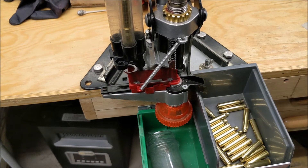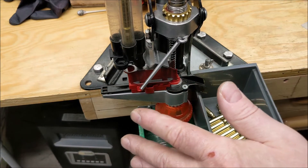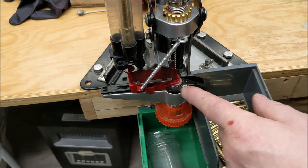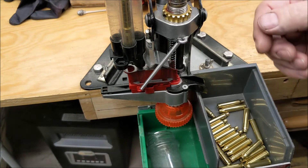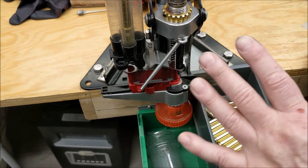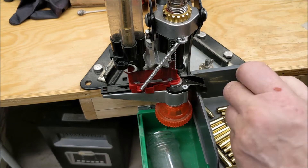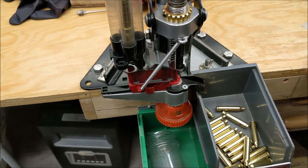I'm quite happy with the functionality. Someone could 3D print something like this where it's got a mounting system and adjustability. This totally changes how well tall, small diameter cases run in the APP.